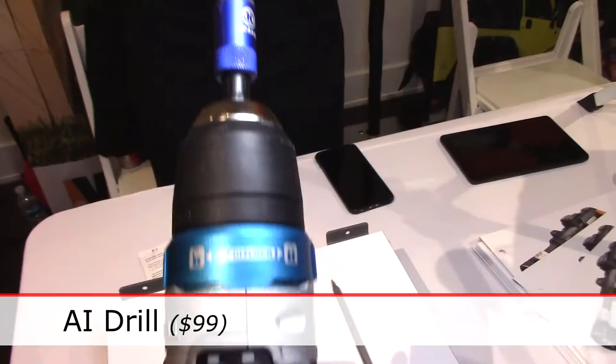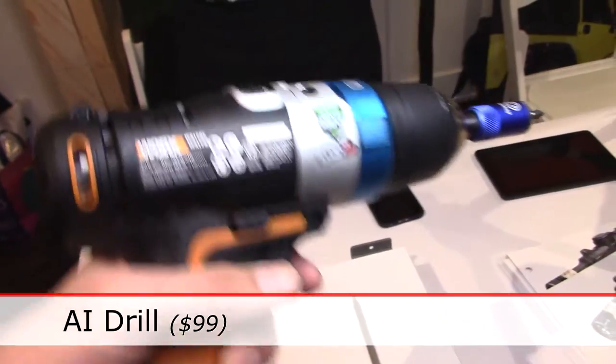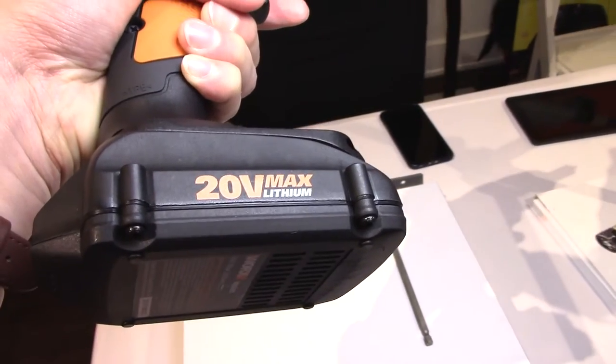Hi, I'm Lauren Gomez. I'm with WORX. We make batteries, electric yard tools, and power tools. So the first one we have is our AI drill, and this drill has a 20 volt battery and it has three really, really cool features.